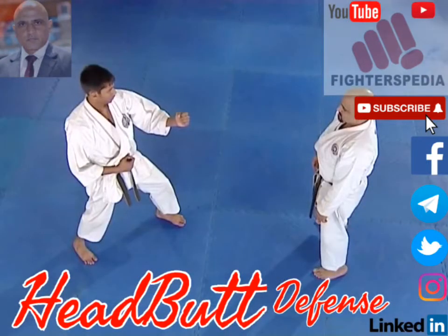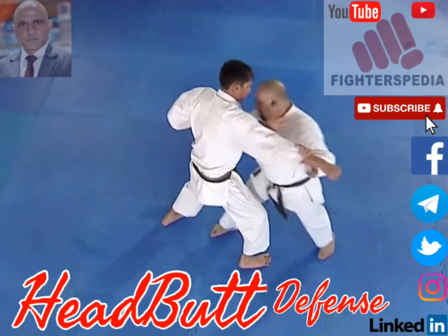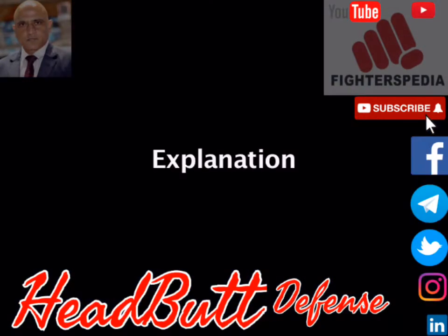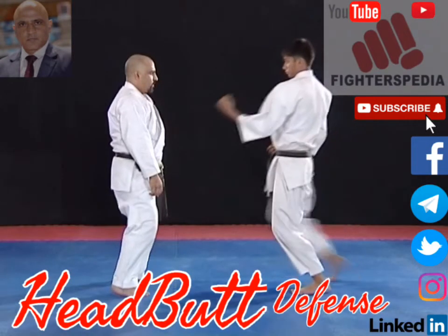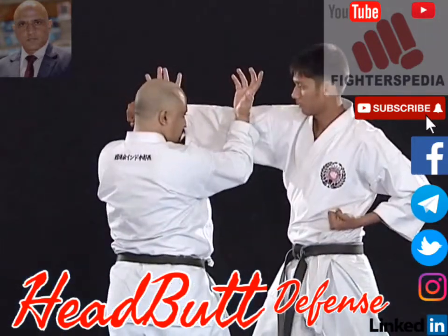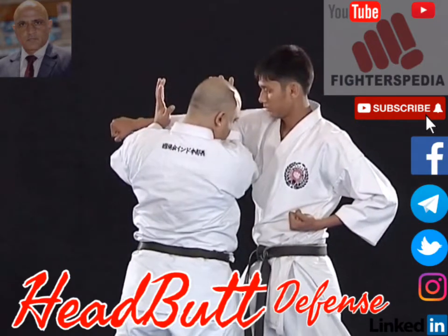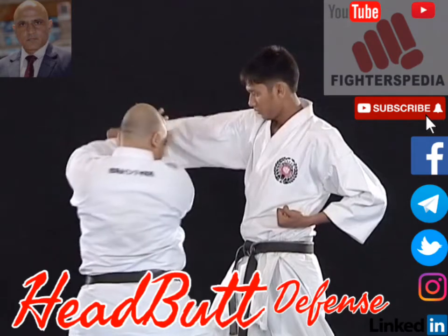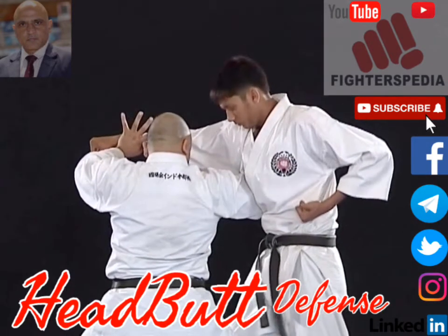Watch this technique in slow motion. In this technique, the opponent punches your face. Use both your hands to block his attack as shown. Now hit him on his face with your head immediately. Deliver a strong elbow on his ribs to knock him out completely.